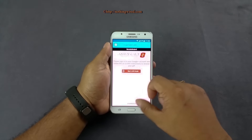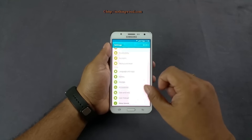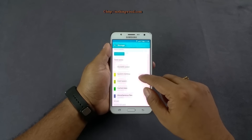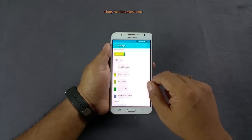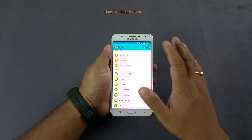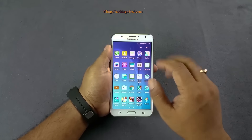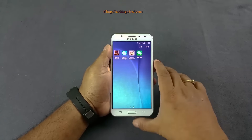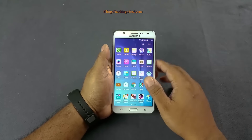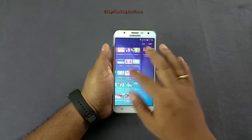The J7 runs the latest Android Lollipop 5.1.1. Checking the storage, there's just under 11.5GB of free storage, though this may differ on the retail unit since this is a pre-production unit. You'll definitely get the standard Google Android apps plus Microsoft apps, 100GB of OneDrive storage, and the usual Samsung in-house apps.